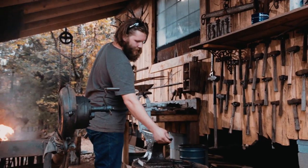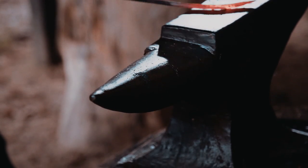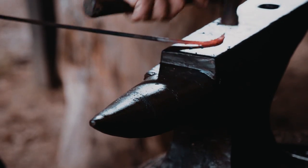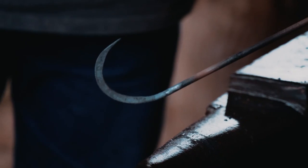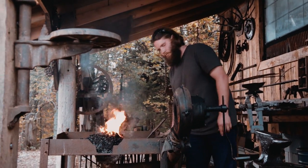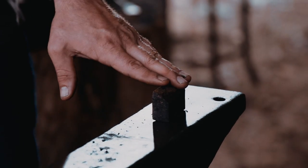The horn is softer and it does not bounce the hammer, and that keeps the horn from breaking off. The horn of the anvil is used for curving or bending things. The hardy or cut-off tool on the anvil is used for cutting hot iron.